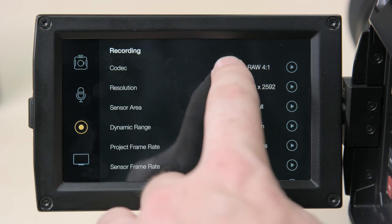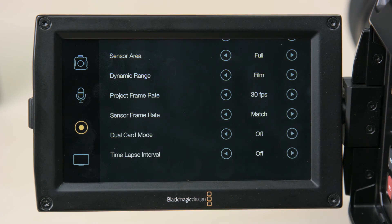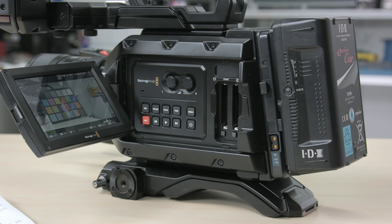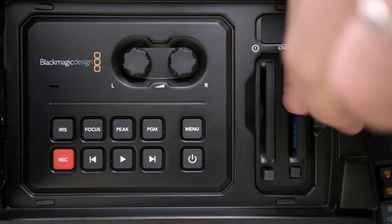We get asked a lot about dual card mode and how it works. What the dual card setting does is allow recording RAW frames across two CFast cards to increase the speed that you can record at — you might want to do this for a higher frame rate or uncompressed RAW. Every second frame is recorded into each card, but the audio is recorded into both. What this means is if you lose a card, you don't lose the shot — you still have the other card, but just at half the frame rate.